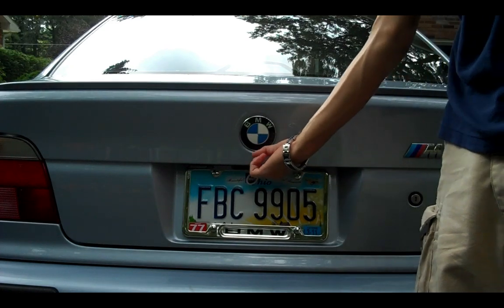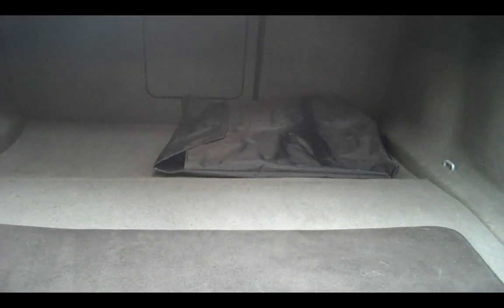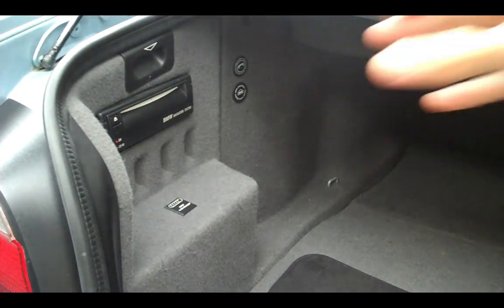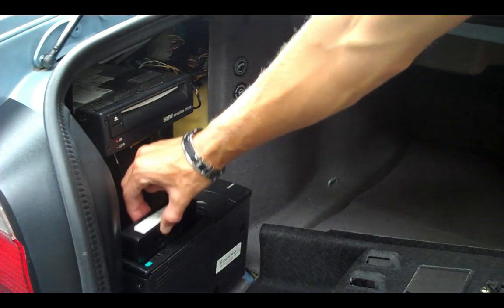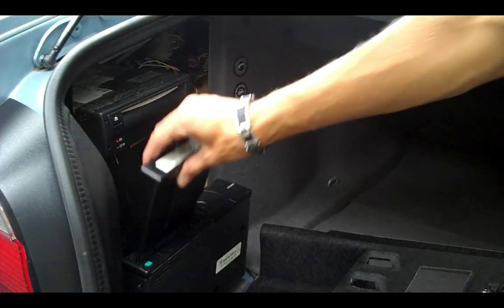Under here there's a handle — push it in, it releases the latch, pull it up. Here's your trunk: 11.1 cubic feet of storage. I've seen better, I've seen worse, but for an M5 with the kind of sporting credentials this thing has, it's pretty good. In the trunk I have an extra passenger side floor mat that came with the car. On the left side, this is the navigation DVD reader. Open that up and you're going to find your CD player down here. Press the eject button, it pops up. Inside this plastic cartridge — I've seen higher quality — this is where you put your CDs. It works. Good thing nobody listens to CDs anymore.